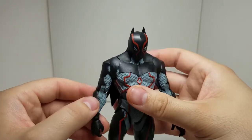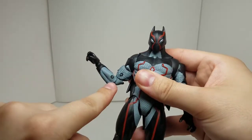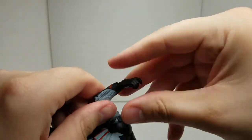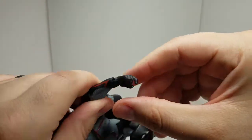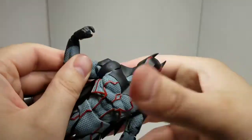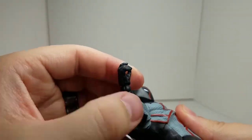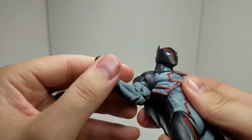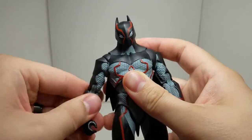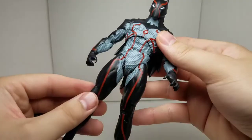Overall the articulation is: bicep swivel, double elbow joint obviously, and wrist articulation is full 360. There is a ball joint there with a little bit of a hinge, so you can go down and up like that, and you can kind of wave, so to speak. I would have done that with this arm and hand, but due to that issue I'm not going to mess with it.